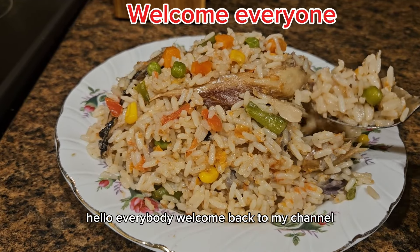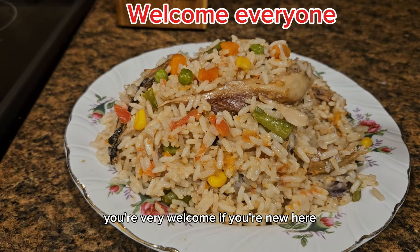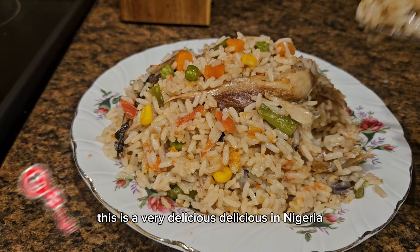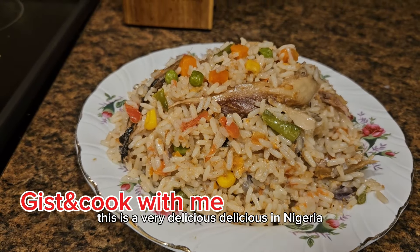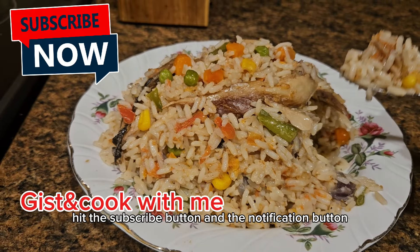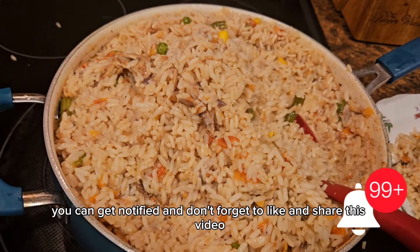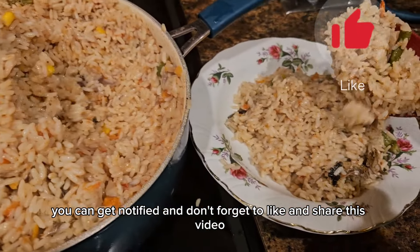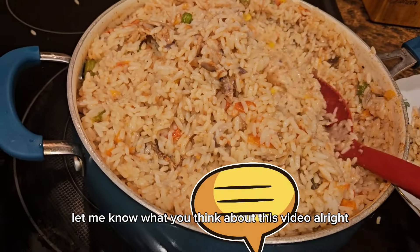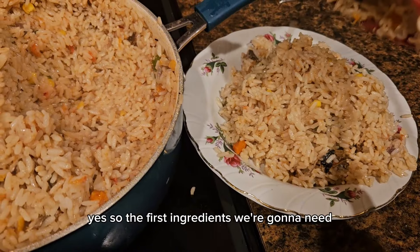Hello everybody, welcome back to my channel! Thanks for stopping by to watch my video. In today's video we're going to be making coconut rice — a very delicious delicacy in Nigeria. If you haven't subscribed yet, hit the subscribe button and the notification button so that whenever I post a new video you get notified. Don't forget to like and share this video and drop your comment. Let me know what you think. Alright, let's begin!